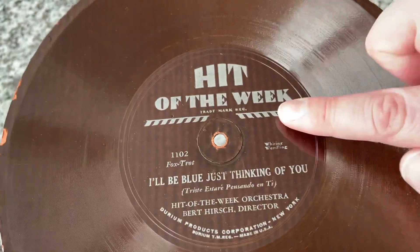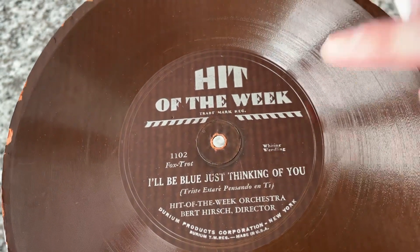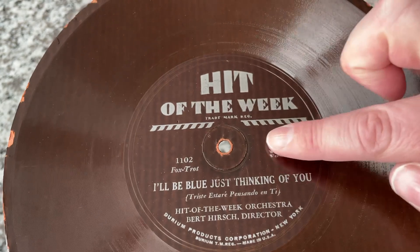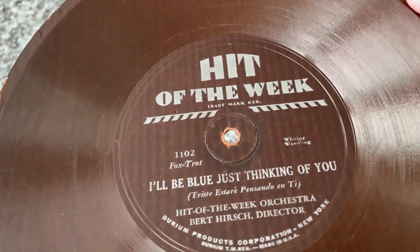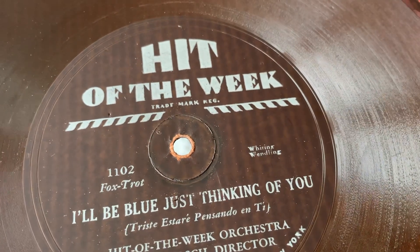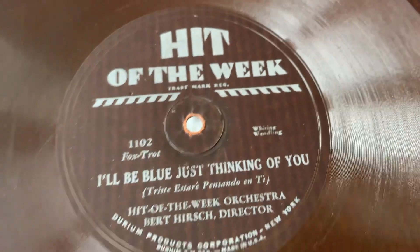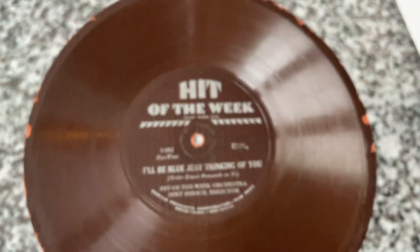And if you look, there's like this texture here, which at first I thought — am I looking through the disc? But no, it's actually the paper behind there, the cardstock. Foxtrot. This is interesting — look how it says 'we're whirring wending.' I have no idea what that means or why that is.